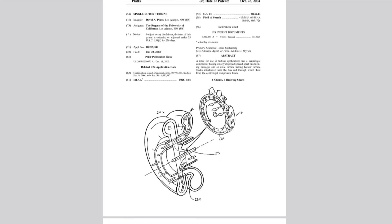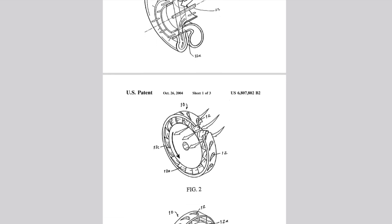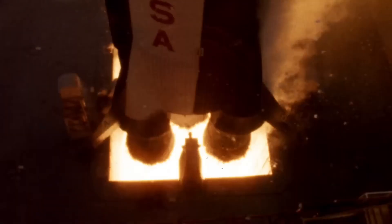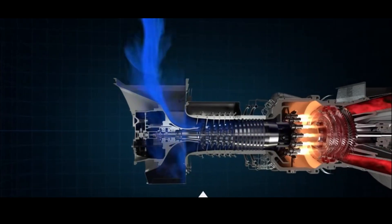I decided to make a deep research dive into the topic and in the process I found an incredible innovative US patent, which might fundamentally change how rocket engines are built in the future and possibly even reshape the future of spaceflight. But more to that later. First, let's take a step back and look at the basics.